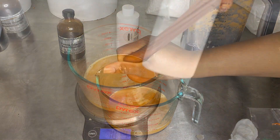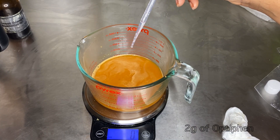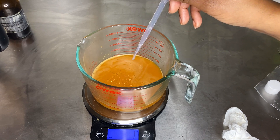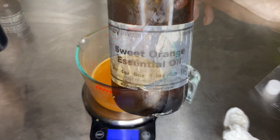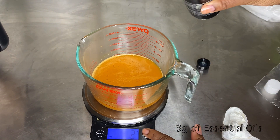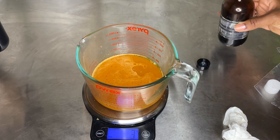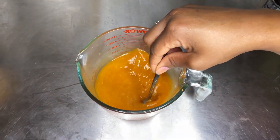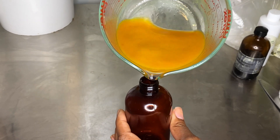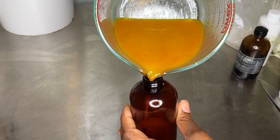We're going to preserve this mixture using Optiphen at one percent — add about two grams of Optiphen to the mixture. Then we're going to add in some essential oils, whatever you like. I'm using orange essential oil at about three grams. Go ahead and stir the mixture up — y'all, it smells absolutely amazing. Pour it into a bottle that you can easily spray onto your hair as a pre-poo or leave-in.